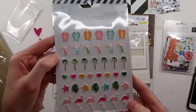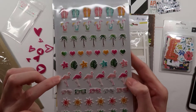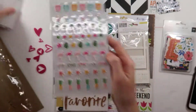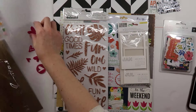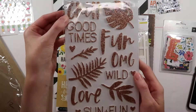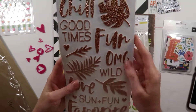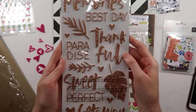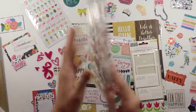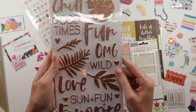It looks like flip-flops, drinks, flamingos, sunglasses — very fun and colorful. Those match perfectly with these. I've seen people playing with these and they're going to be so fun. Favorite Sun and Fun, Love, Paradise, Getaway — so many different phrases here.